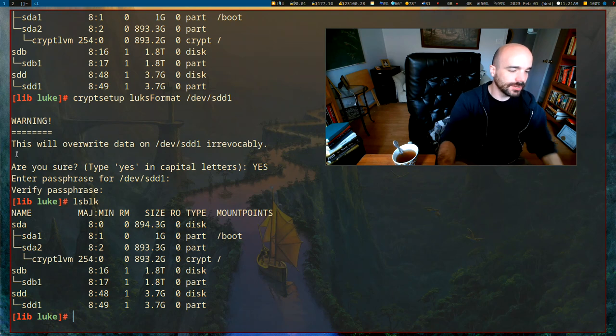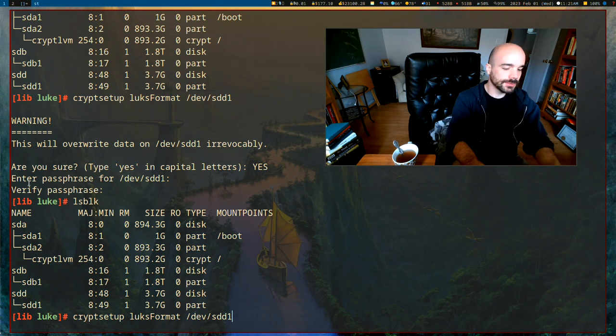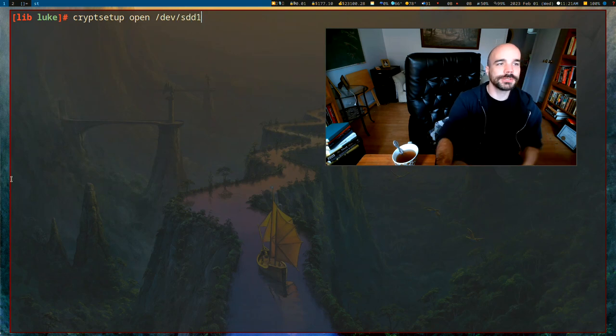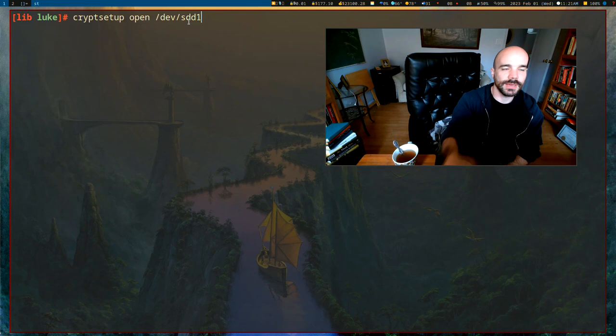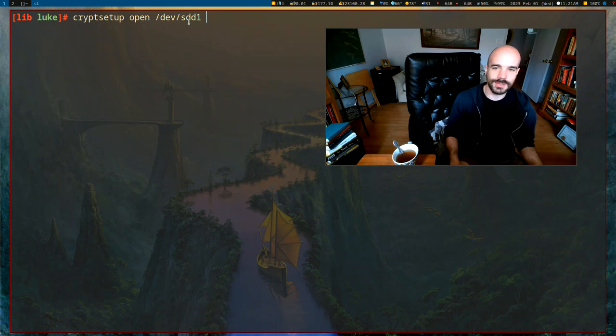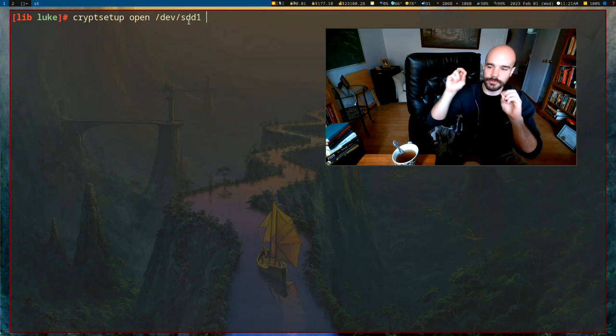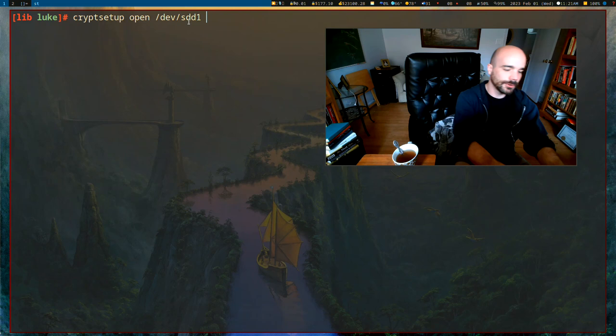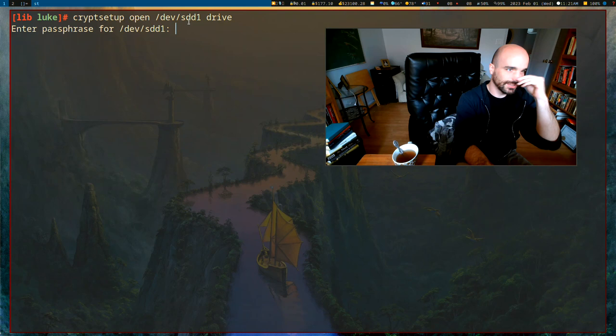Now nothing looks different in lsblk, but what we can do is run cryptsetup open on that same partition — /dev/sdd1 — and give it a second argument as a name for when we mount it. This name is not permanent; it's only used for the current session on this computer. I'm just going to call it 'drive'.